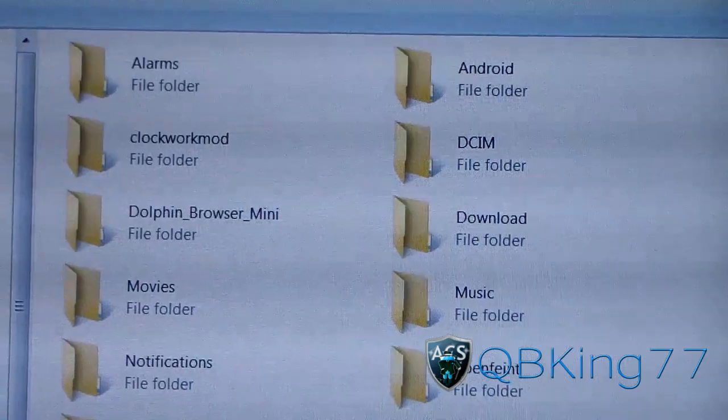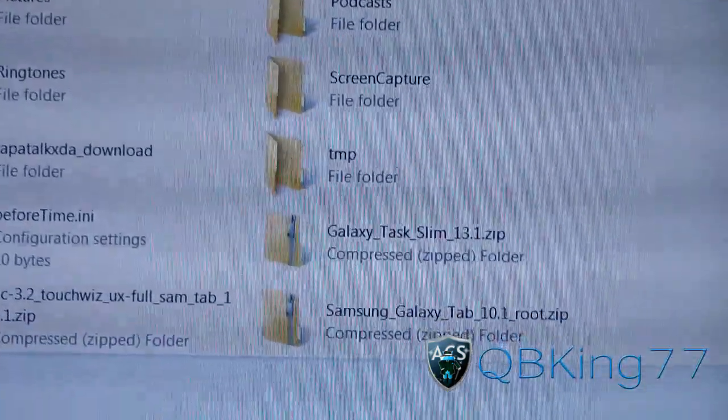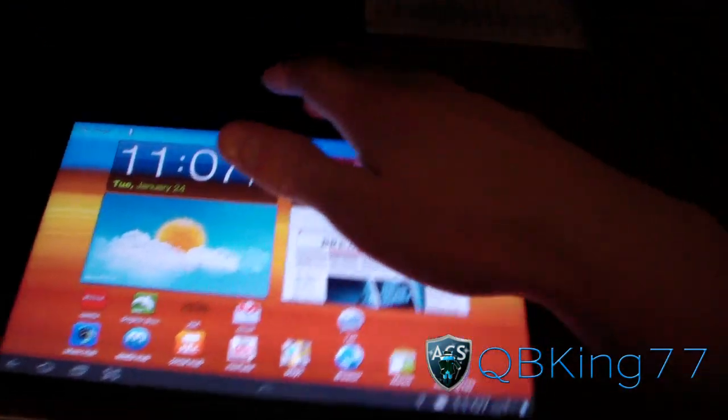All right, once it's done transferring — as you can see right there — Galaxy Task Slim right there. You're ready to go, go ahead and unplug your tablet from your PC.